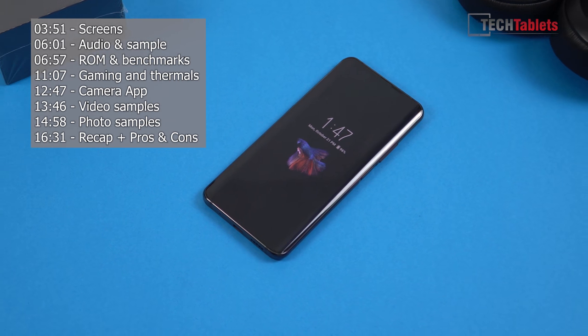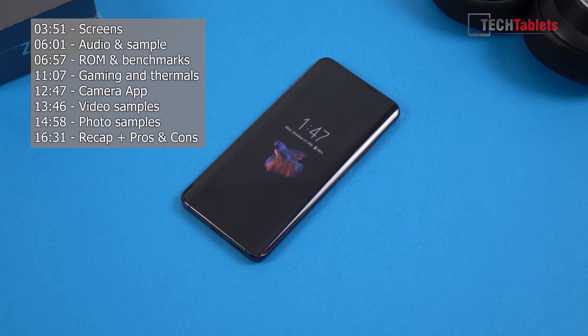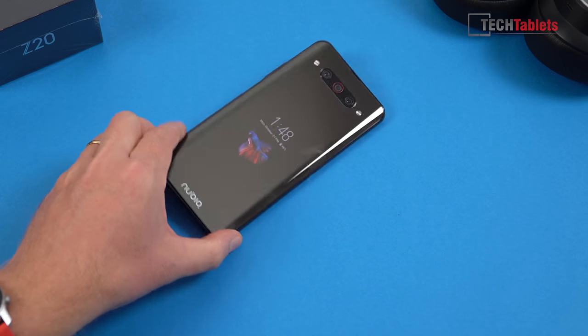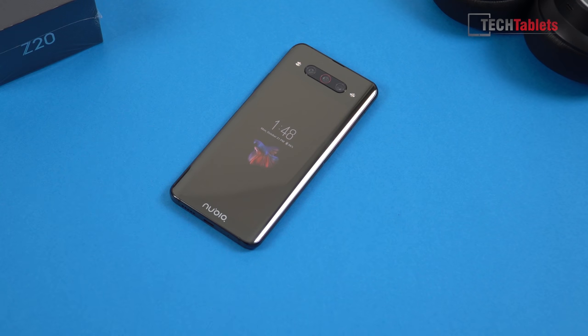The Z20's weight is 190 grams — about 10 grams less than some of the other flagships reviewed. The thickness is 9.6 millimeters, so it's not the thinnest phone out there, probably because of the two screens. Right now the main screen is showing the always-on display — just a video being looped, which you can customize in settings. Flipping it around, the rear screen is also on.